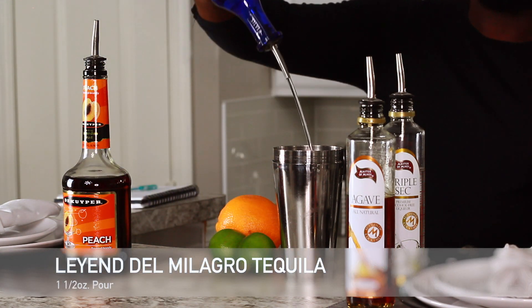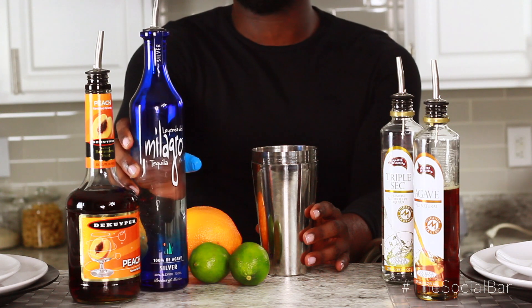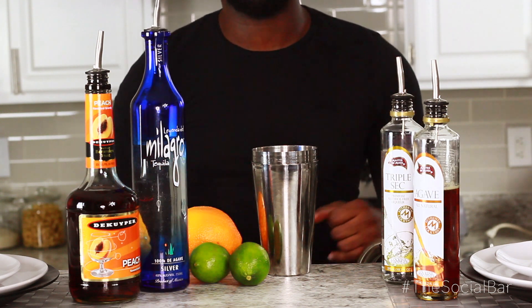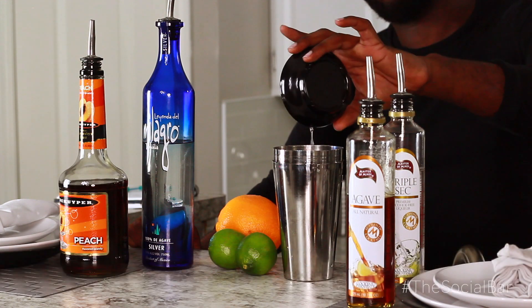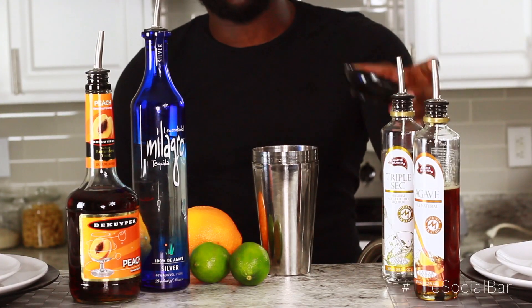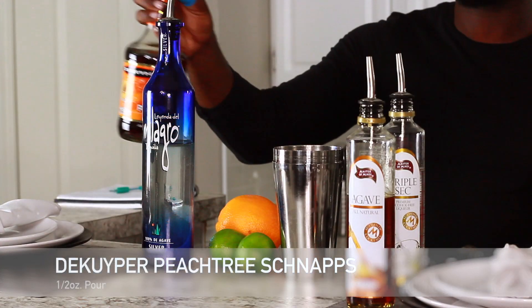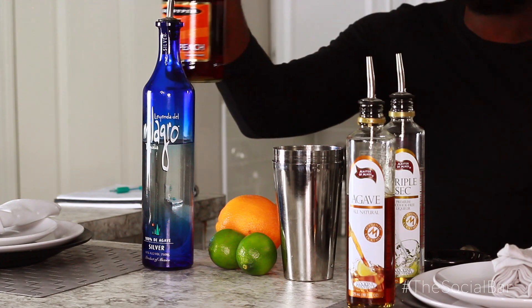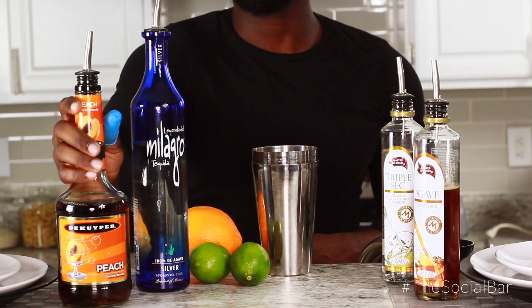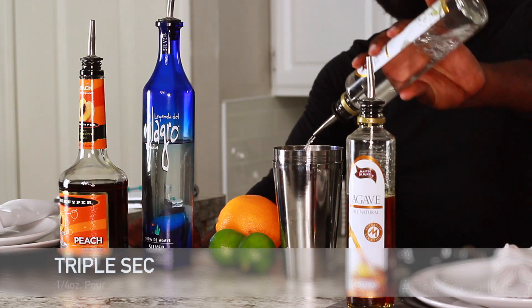Then we're gonna add about one and a half ounces of Milagro 100% agave tequila. Then we're gonna put in a little fresh lime juice, about a half ounce. Then we're gonna add our peach flavor — this is gonna be some peach schnapps. You can use peach schnapps or any peach flavored liqueur that you like, or peach syrup if you want it a little sweeter.